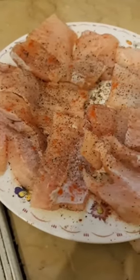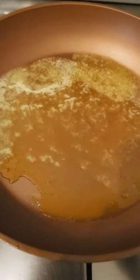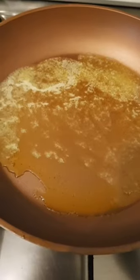I've seasoned this fish with salt, pepper and smoked paprika on both sides, and I've taken a frying pan. I put a lot of butter in there. I'm going to add a whole lot of garlic in that, sauté it, and then I'm going to pan sear this.